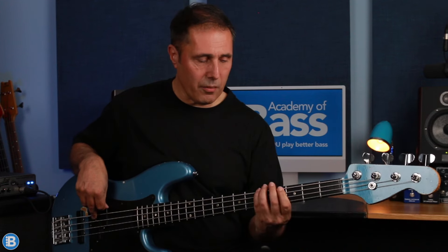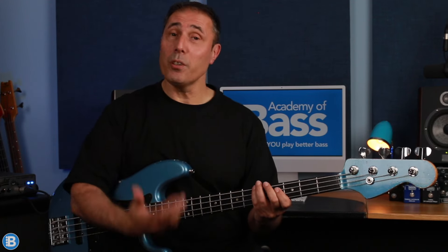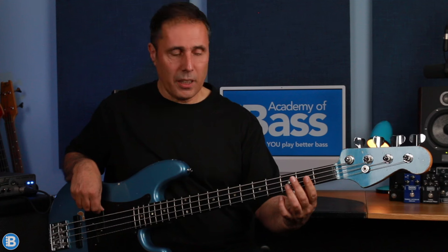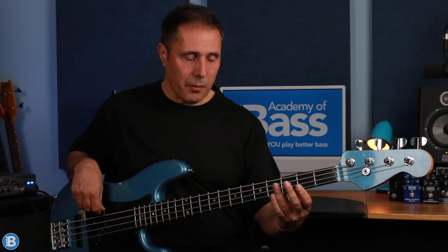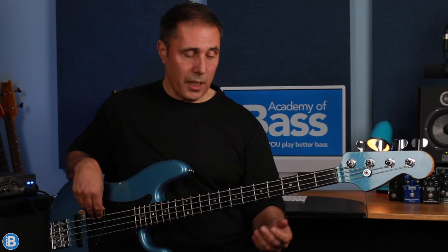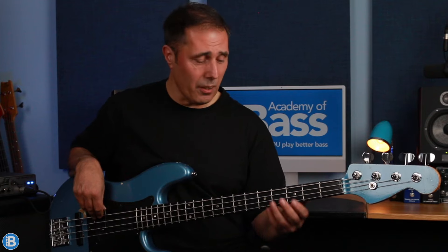Then we're on to an A chord and again we're bouncing off a note, but this time it's not the root note — it's the 5th. So we've got A the root note to E the 5th, then F sharp the 6th bouncing back onto the E, G the flat 7th bouncing back onto the E, and G sharp the major 7th bouncing back onto the E. I'm playing this using a one-finger fretting technique, but you could also play it with one finger. So this whole line uses that open string.